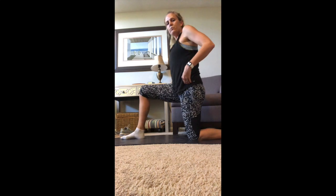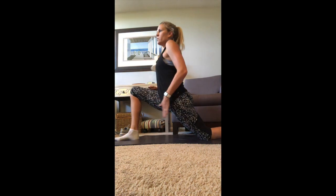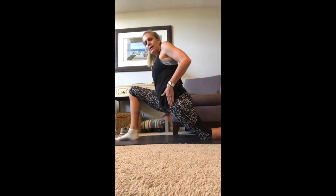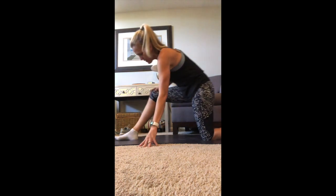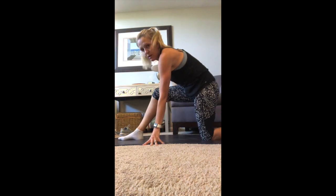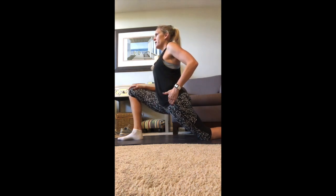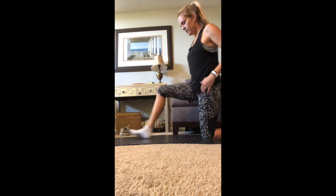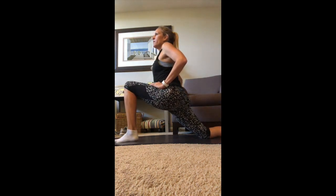Let's stretch out our hip flexors by taking a right foot forward into a runner's lunge, stretching the hip flexor of the back leg as well as the glute and hamstring of the forward leg. Make sure you're not taking your knee past your ankle — take your foot out a little further so your knee stays over your ankle. This should feel good on your hip flexor and the hamstring of your right leg. Switch sides — left foot forward, feel that stretch.